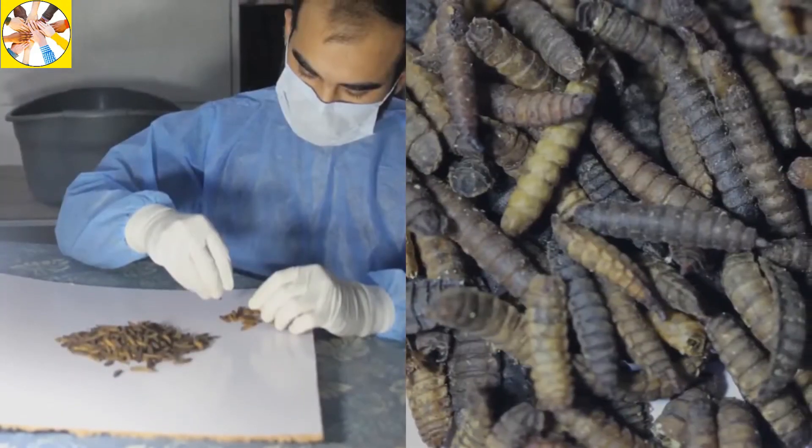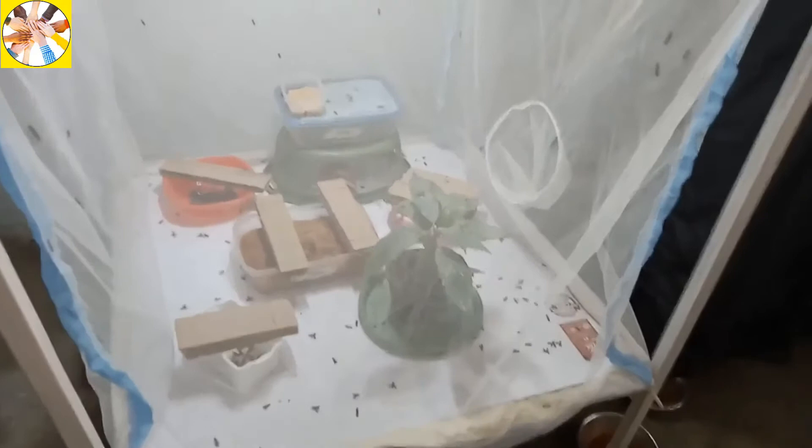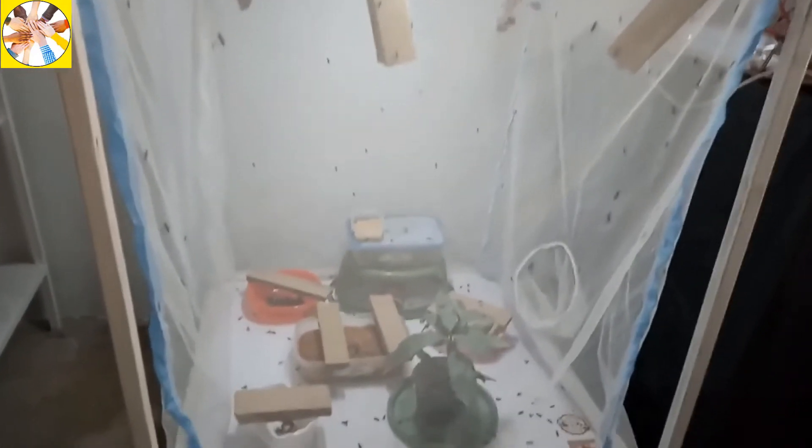When you find larvae from this process, make a netted cage and put them in it for two weeks. The larvae will turn black and then take the form of a pupa. Then, about one week later, the fly will come out of it.